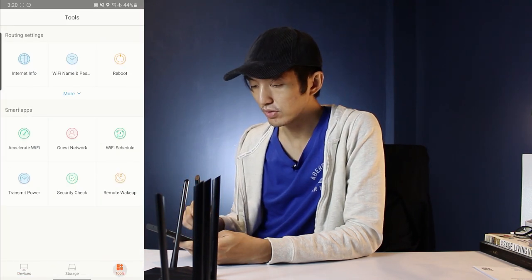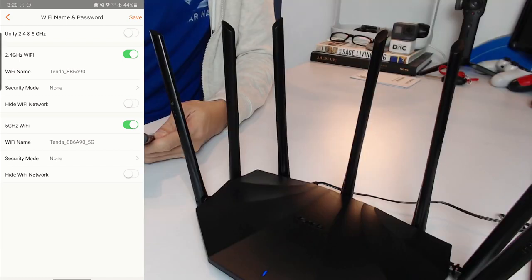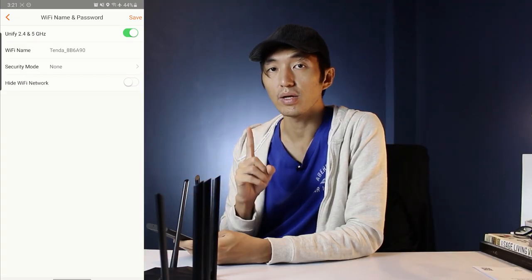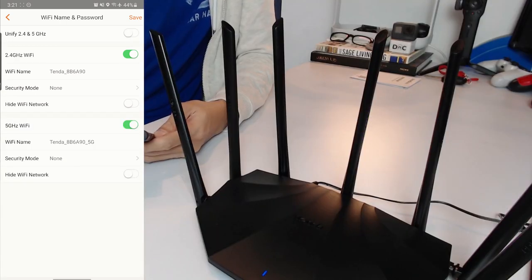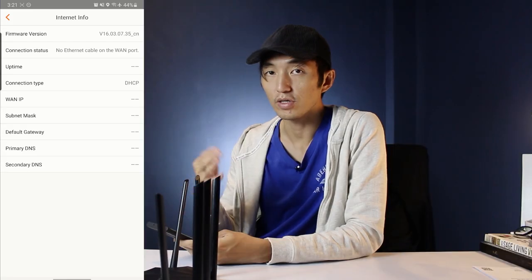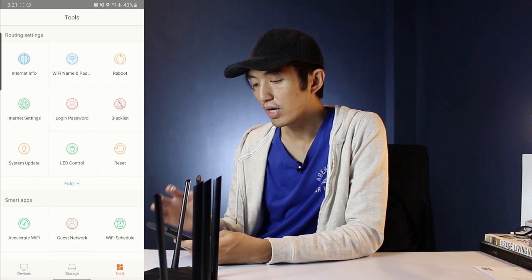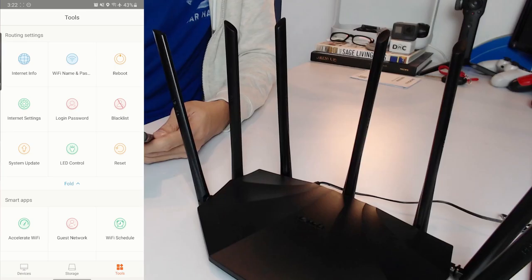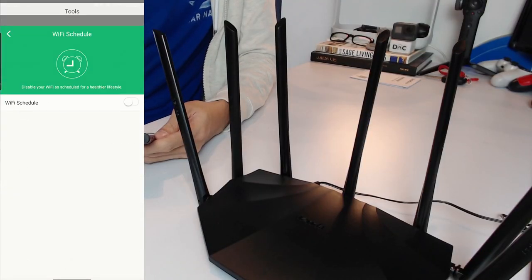Now connected to the router, go to Tools in the app. Here you can find options for Wi-Fi name and password. You can unify the 2.4 and 5 GHz bands into one SSID so your phone automatically connects to the strongest signal. There's also internet info, reboot, device blacklisting, LED control, login password, internet settings, and a system update option which requires internet.